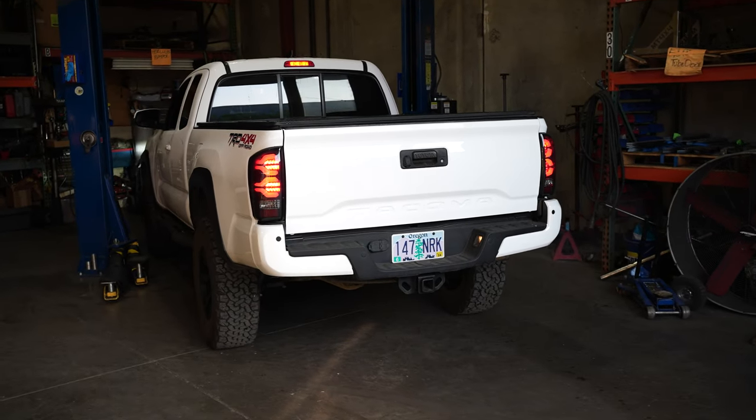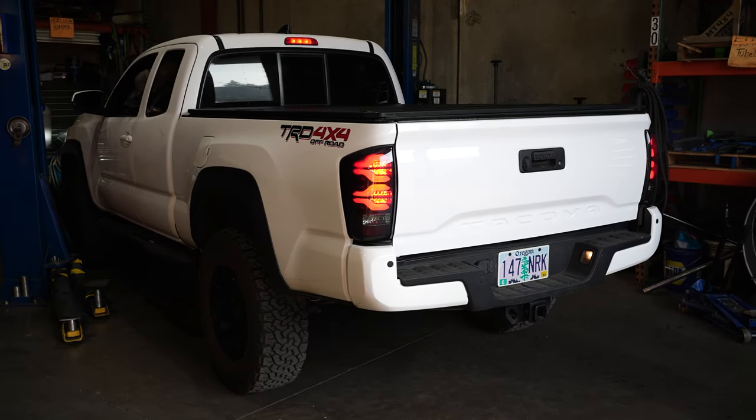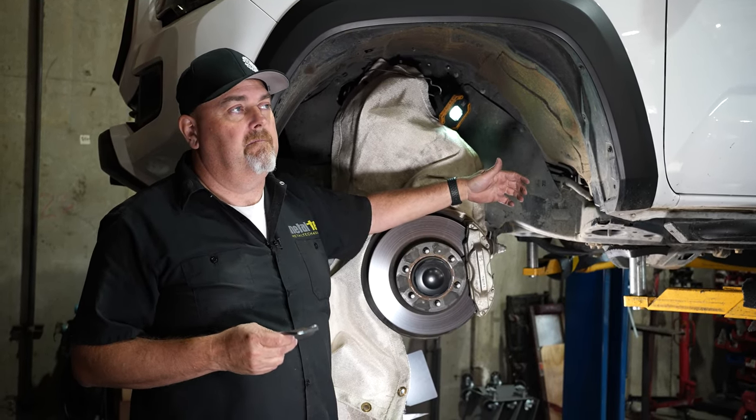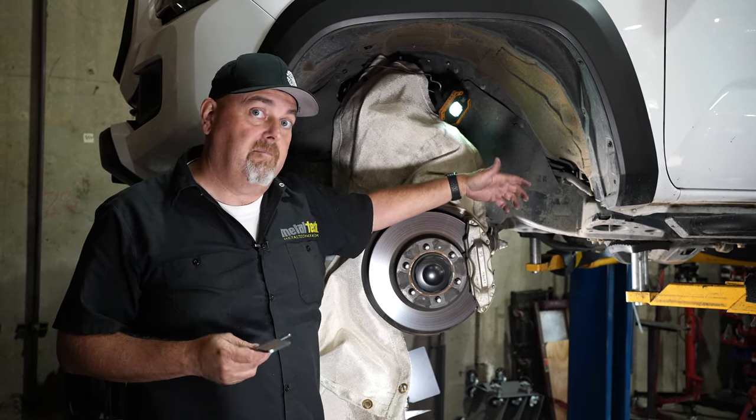Tires are rubbing on the inside of your body mount, possibly inside of your wheel well. One of the solutions for that is to do what's called a body mount chop. You'll see people refer to it as BMC, body mount chop.